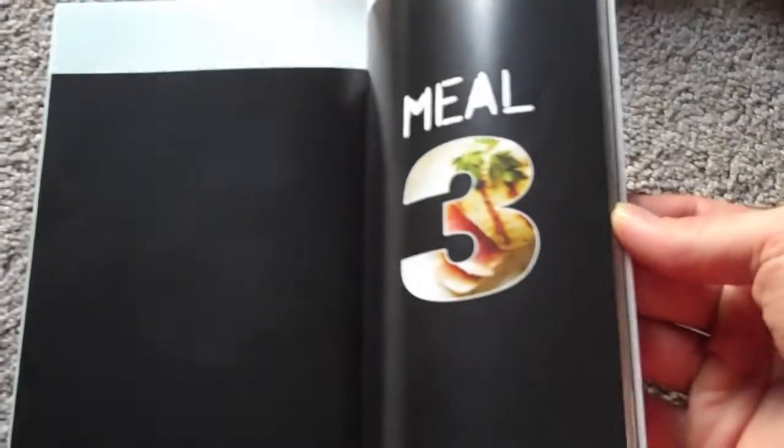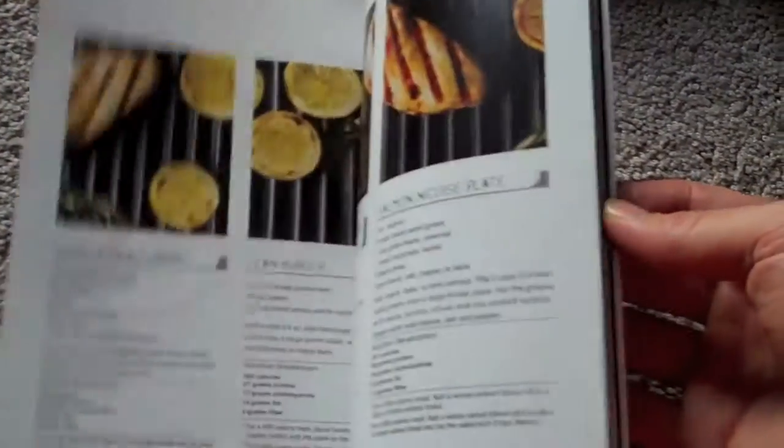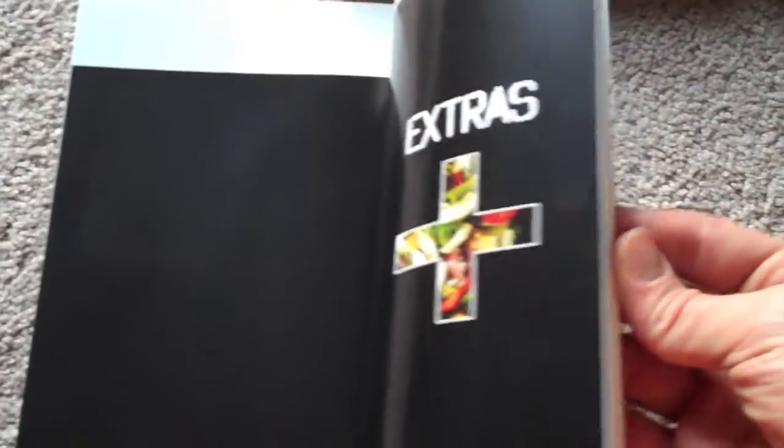Up next we've got the Elite Nutrition guide. It talks about how to eat five different meals a day. It's got all kinds of cool different meals to eat and helps you calculate how many calories you need each day to maintain your weight or to lose weight.